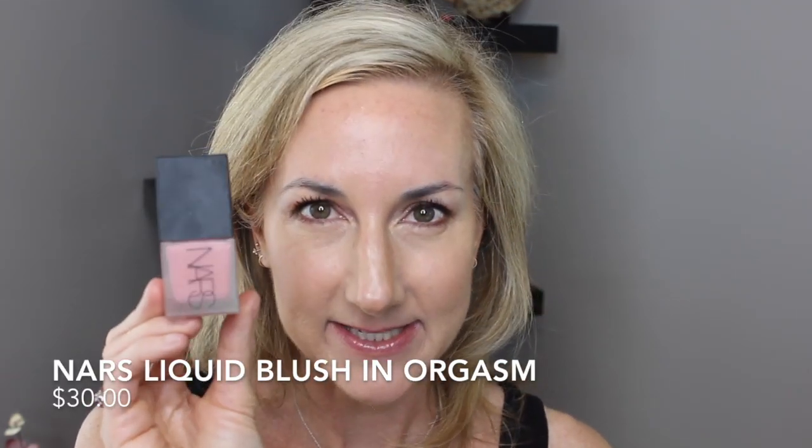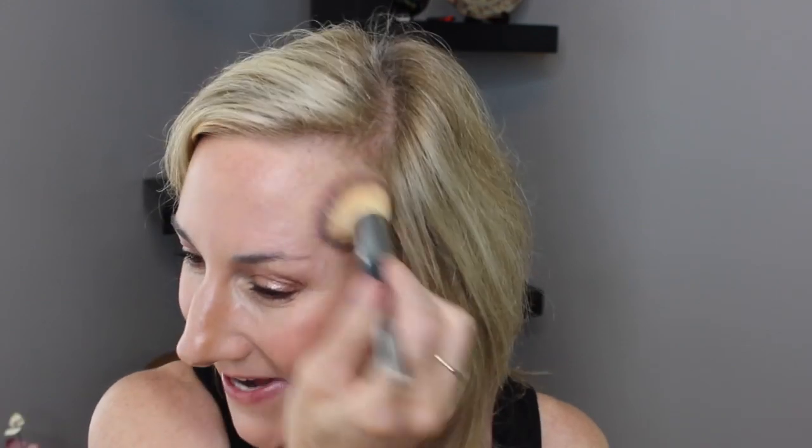My favorite blush that I've been using — I still love this — is the NARS Orgasm in the liquid. It is so pretty. I just use a little bit, give myself a little morning flush, and take my IT Cosmetics brush to buff it in. The cool thing about those NARS liquid blushes is that they melt into the skin, but they stay. Sometimes with cream products they do fade by the end of the day, and I'm not someone who touches up throughout the day. But these NARS blushes stay all day — I feel like I get full wear out of just that little bit.